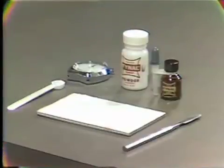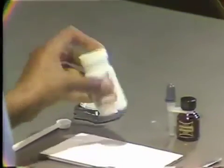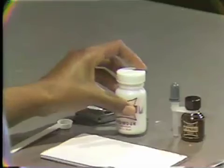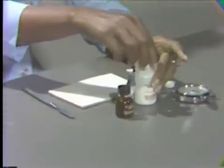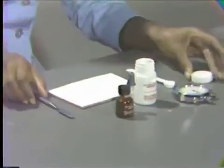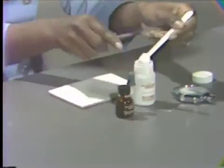In dispensing the materials, the dental assistant begins by rolling the bottle of powder to separate the particles. One level scoop of powder is measured onto the right side of the mixing pad.